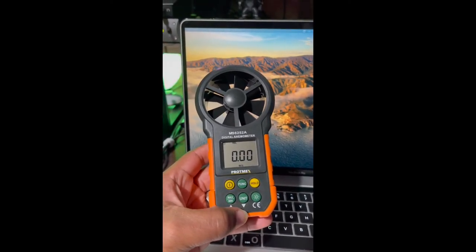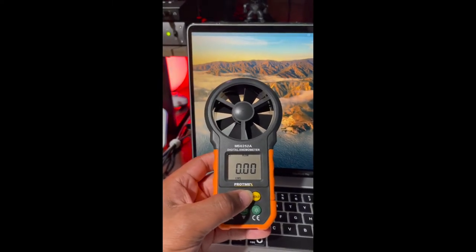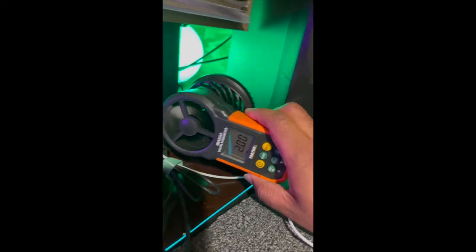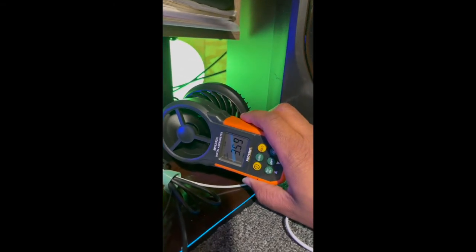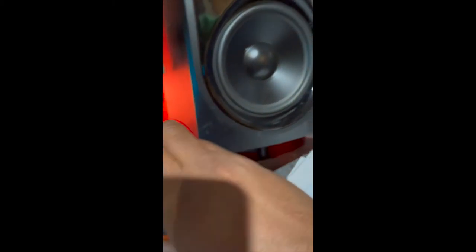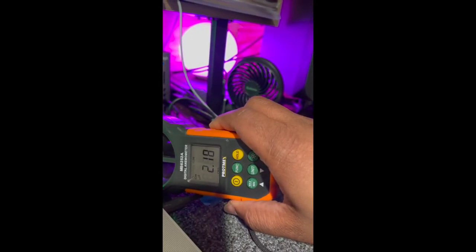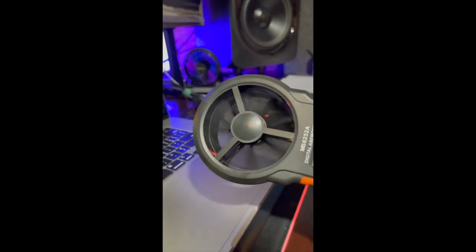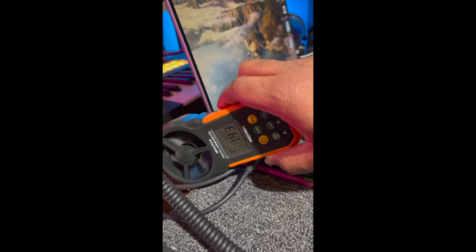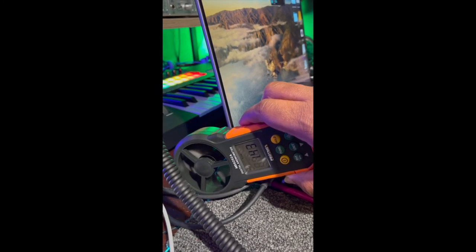I also have a digital anemometer so I can show you guys some data. I'm an engineer, so I love little gadgets like this. We have about 3.6 cubic meters per second of airflow at the fan itself, about 2.2 cubic meters per second midway across, and by the time the air gets to the end of the MacBook Pro we're sitting at about 1.43 — and that's just enough air to allow the heat to get away from your MacBook Pro.